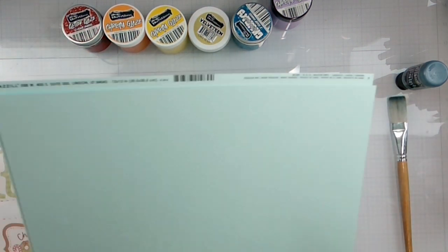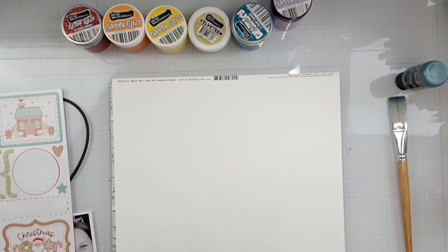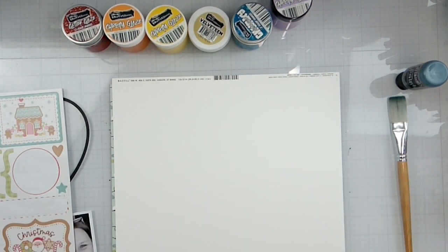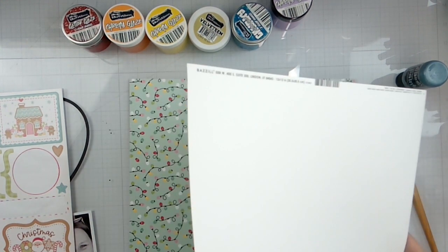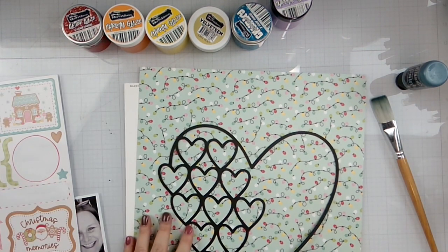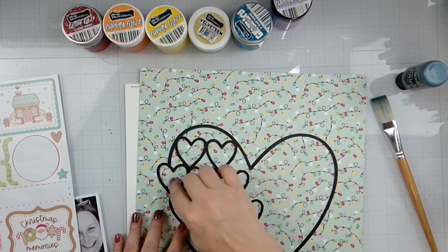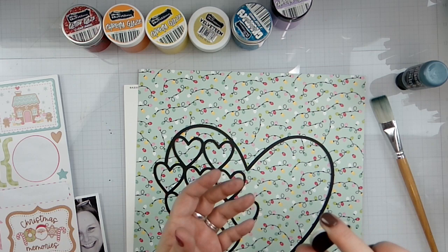I'm going to put these two in my stash because once we use this, we're not going to have really anything left. We're just going to put this over here so we can use that at some other time. What I'm going to do is gut this because I'm going to map the photo too, and then quite possibly pop in a few of the hearts. I do actually have the heart cutouts as well if I want to use those.